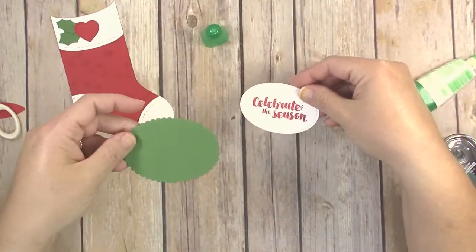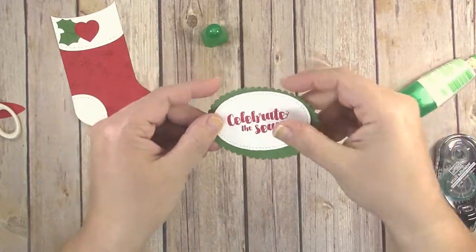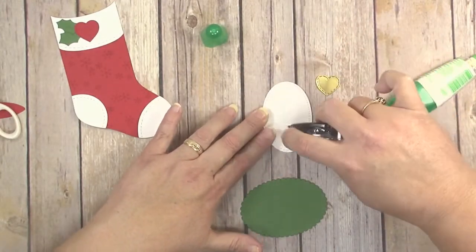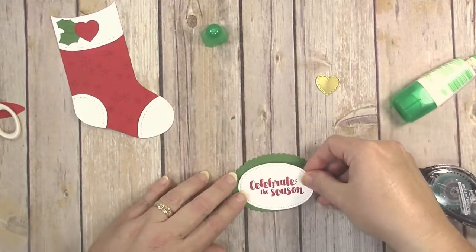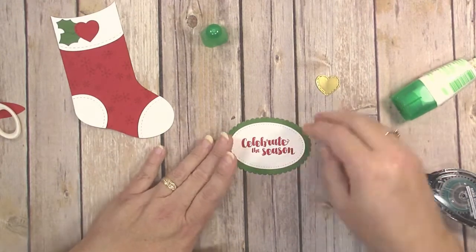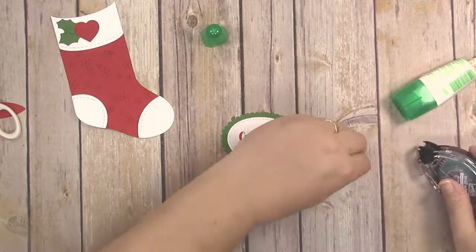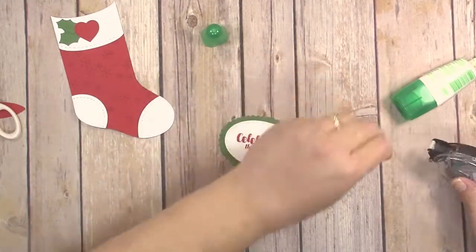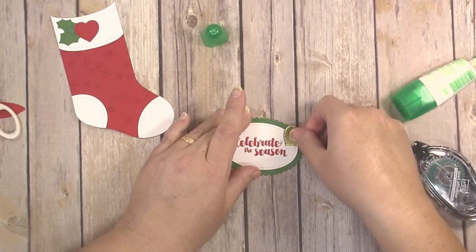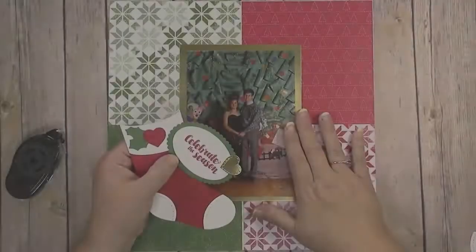Now put together the sentiment. Stick the Celebrate the Season stitched oval onto the scalloped oval background using snail adhesive, centering it with an even border all the way around. Then take the little gold heart and place it at the corner of the oval. Just estimate how much adhesive you'll need on the back since you don't need adhesive on the whole piece. Our embellishments are now done and we're ready to put the page together.